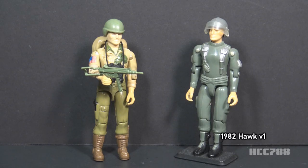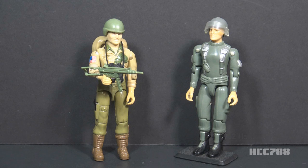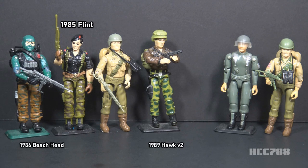Duke has had a leadership role on the team. He was the ultimate leader of G.I. Joe when he appeared in the animated series. Later in the series, it was explicitly stated he was second in command behind Hawk. In the comic book series, he became the field commander. For fans of the animated series, Duke was the first leader of G.I. Joe.